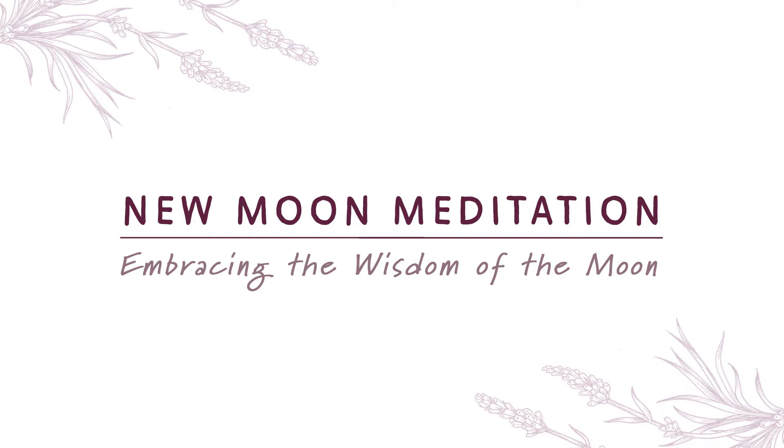Notice as you become aware of these gentle pauses, the breath beginning to elongate as it smooths out and slows down. Allow your breath awareness to fade into the background of your consciousness and know that you are breathing.